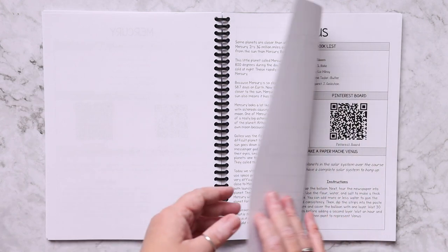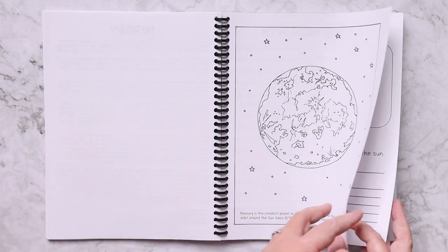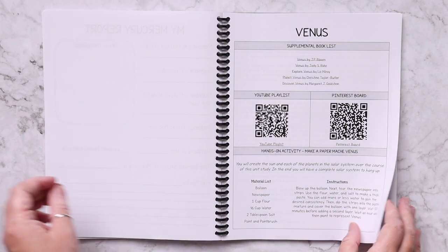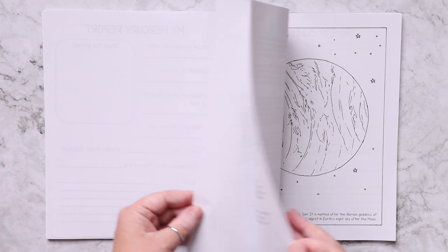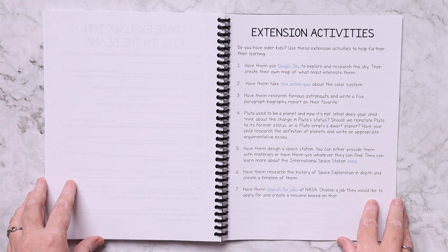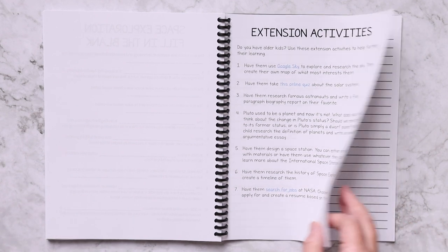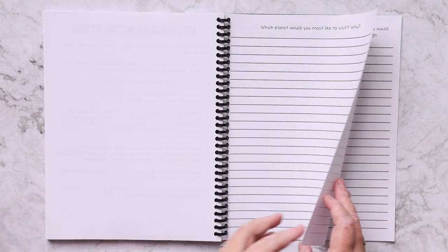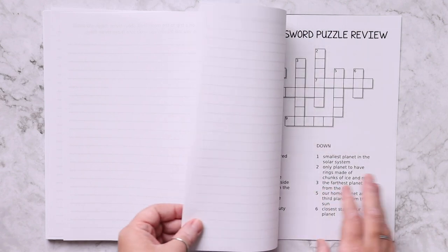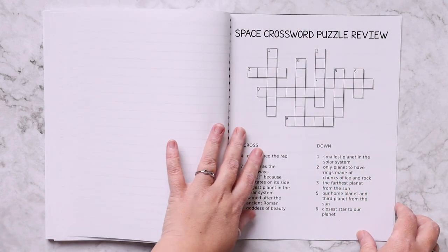Each lesson follows a very similar layout, so it'll be very easy to become familiar with. In the back there are some extension activities for older kids, and there are writing prompts if you wanted to include some writing in your unit study — multiple writing prompts are included.